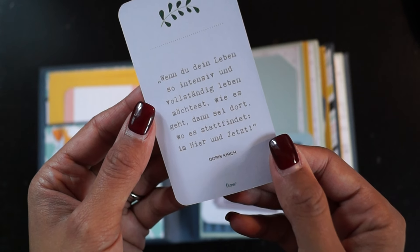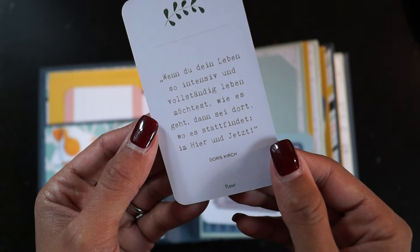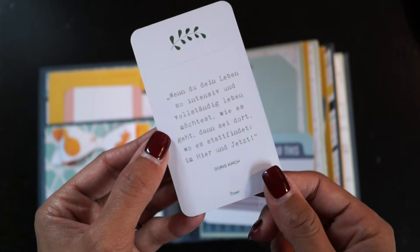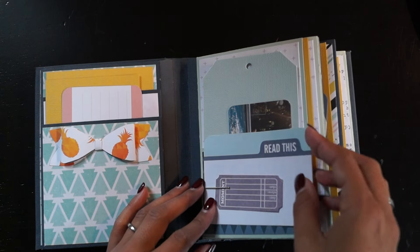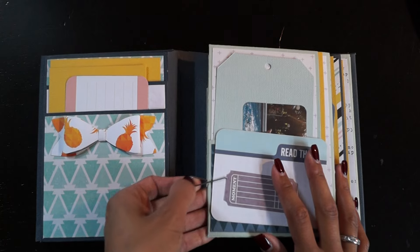The quote says: 'If you want to live your life intensively and full, you should be there where it happens — right here and now.' It's a German saying from Doris Kirsch. I thought the quote was nice and I had to use it here. I also used some pins or clips.